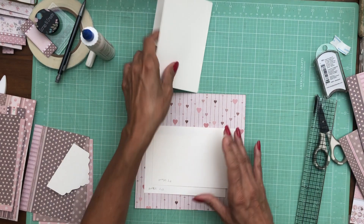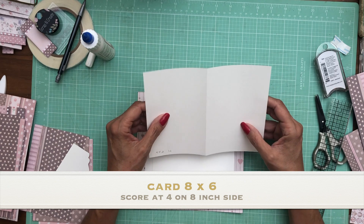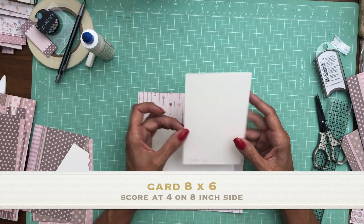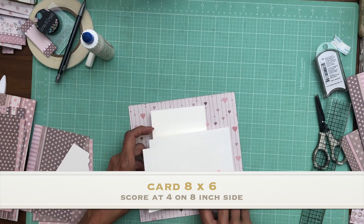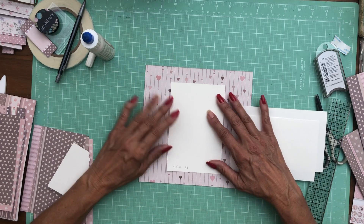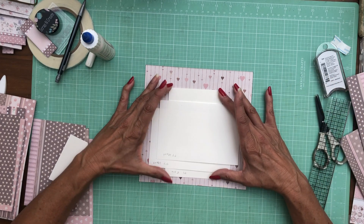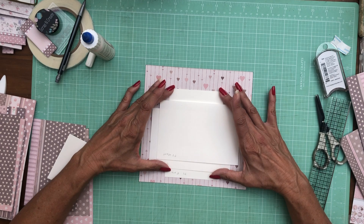The last piece is going to be eight by six — eight by six — and you're going to score at four, so you're going to have a card when you're finished. It's going to get installed underneath both of the flaps and I'm going to glue it directly to the mat. Right now I'm just going to look for kind of where I want to place it.